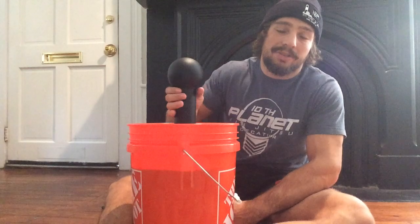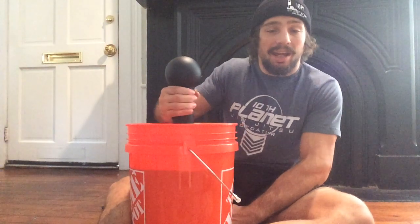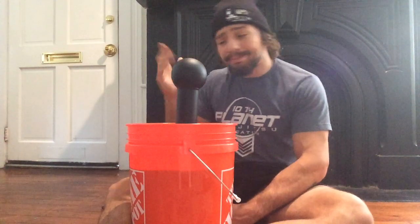Hey guys, Hitman here with my Torpedo, just finishing up my morning exercise. I try to get a couple of sets of these in a day for sure, or I'll add it into my workouts every morning. I know I've been getting tons of messages and comments from people asking me how I like it and how it works into my routine. I try to do it every day if I can work it in.